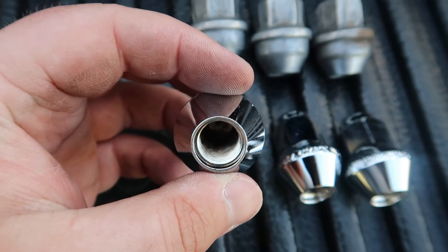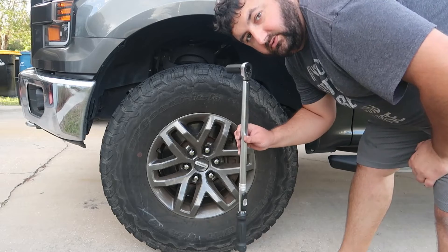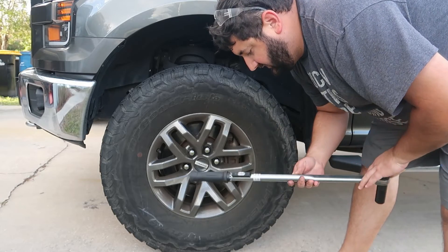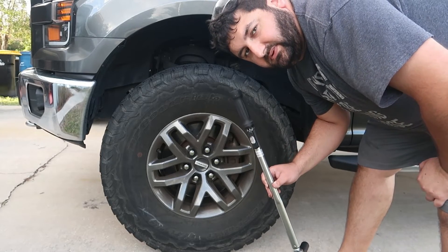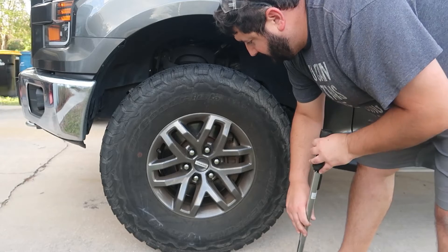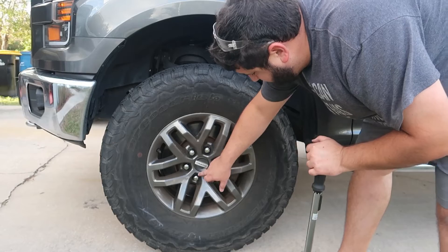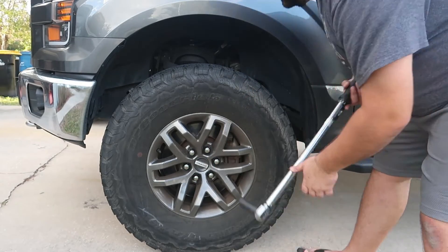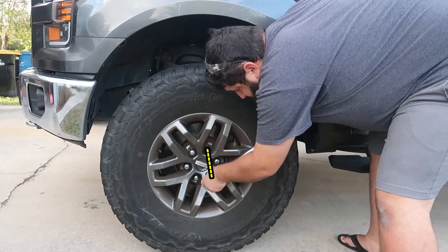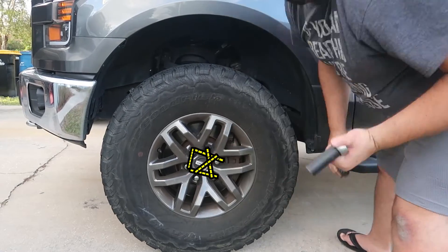The last step is to torque these lug nuts down. I'm going to torque them to 90 foot-pounds — Gorilla suggests between 85 and 95, so right in the middle. Make sure you always use a star pattern: start here, go to the opposite one, then across, and do the other three. Let's go ahead and do that.